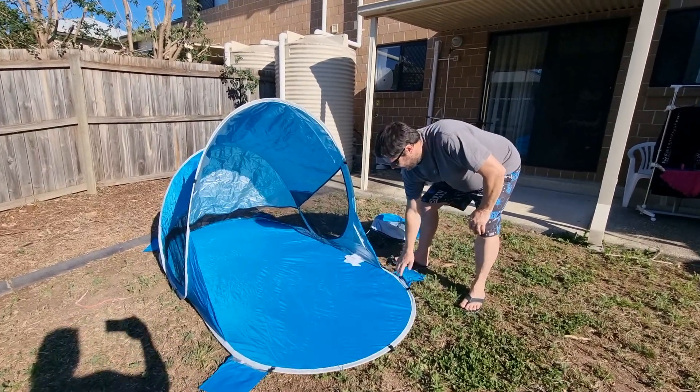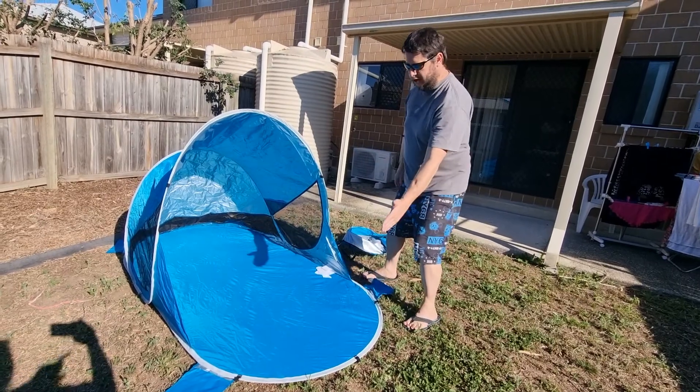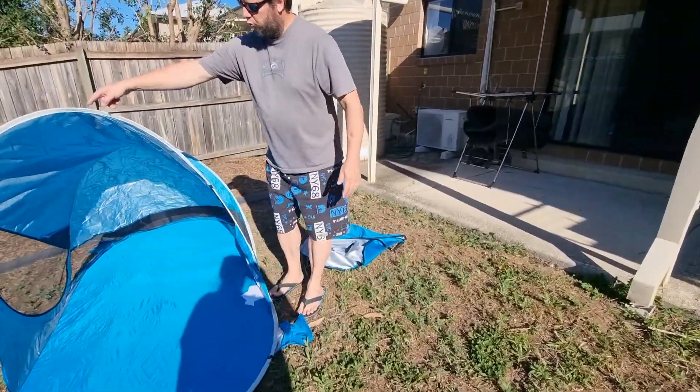These bags are for sand — you can fill up the sand bags to hold it down. See, ants on there already. From here it is over two meters long, and up here is 1.15 meters.